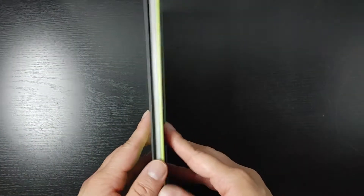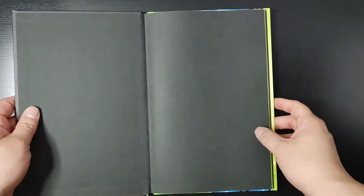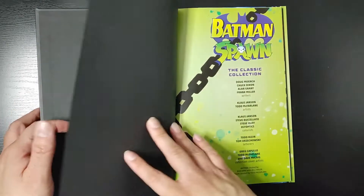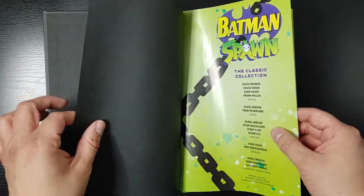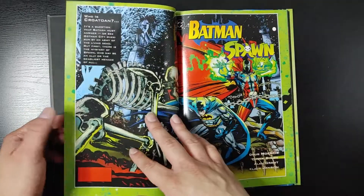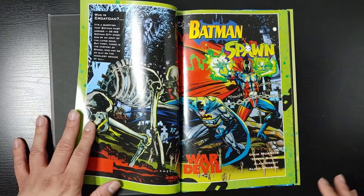Now, this is very, very short. It costs $20, and I paid $10 for it, but it's just over 100 pages. I can't say too much about the story or I'll spoil it. For this particular book, it collects two different stories — Batman and Spawn. And they're pretty simple, nothing complex.